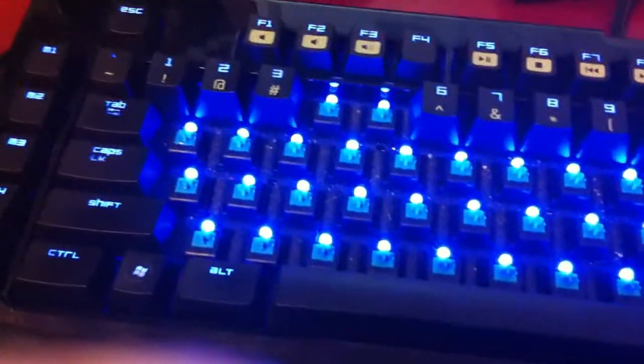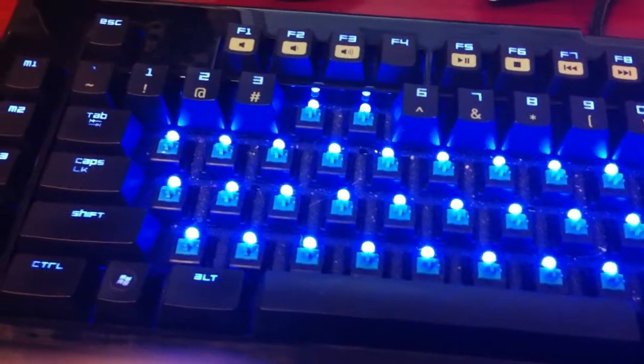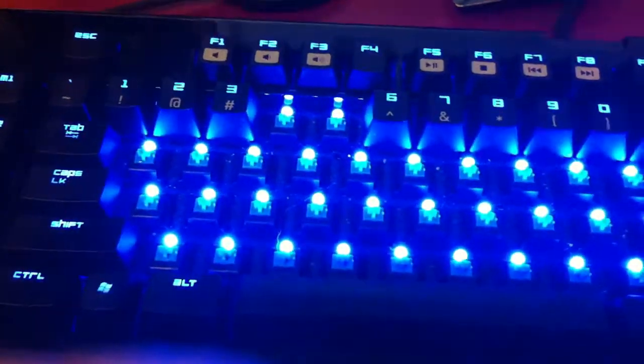See the brightness of the LEDs? Only blue, though, which sucks. That's the first stage, second stage, and third stage, so they're actually really bright.